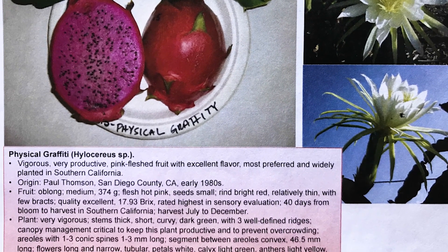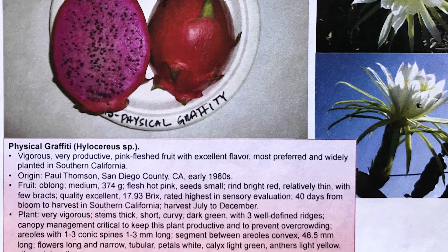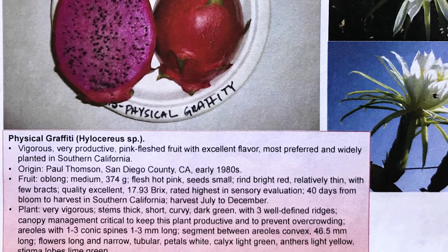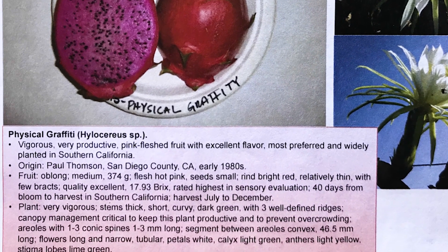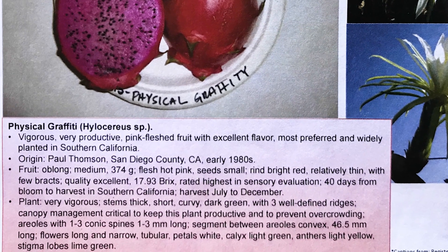As you're reading the information, I would say it's accurate, except that Paul Thompson created it in the 90s, not the 80s. In addition, it was crossed with Ricksford, which is Guatemalensis, and with Nitzel, which is an Andontas white.